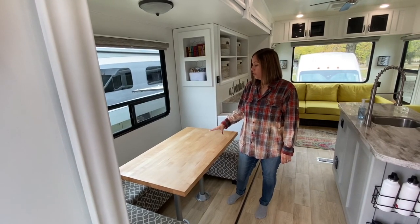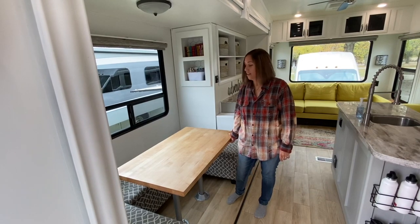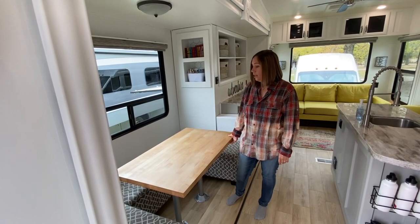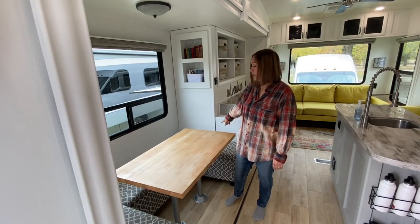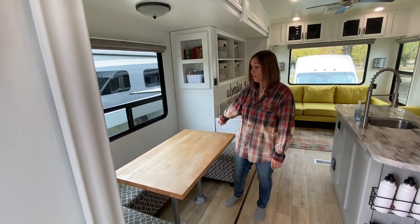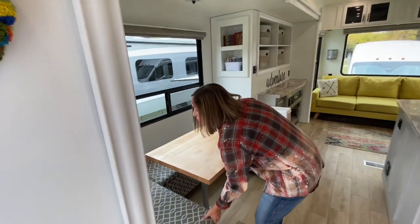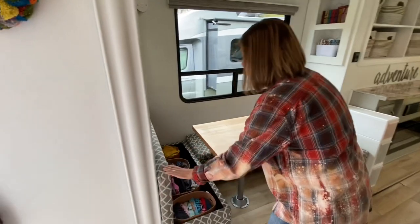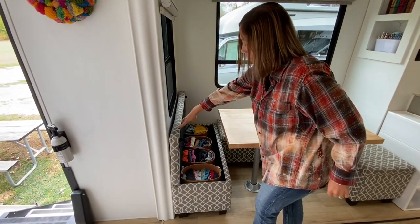We bought butcher block and hollowed out the underside to make it lighter weight. And then we got these benches off Amazon — they happen to fit perfectly. I like measuring and seeing if I can make something work. I love them because they have lots of storage, so two of our girls' clothes are in here.